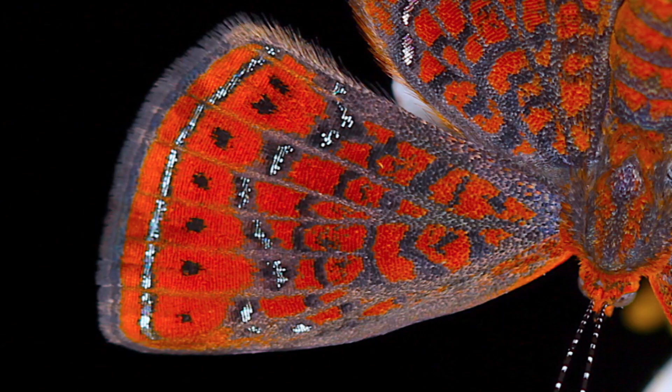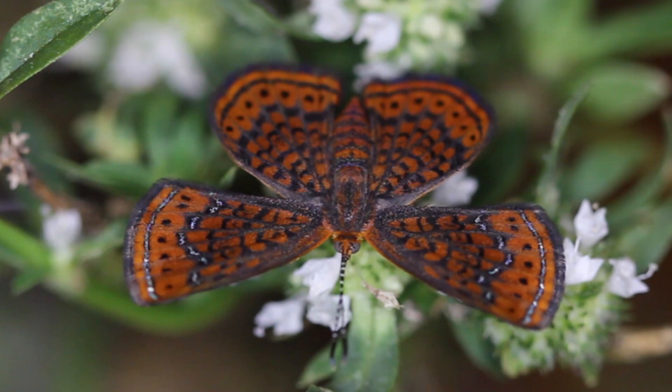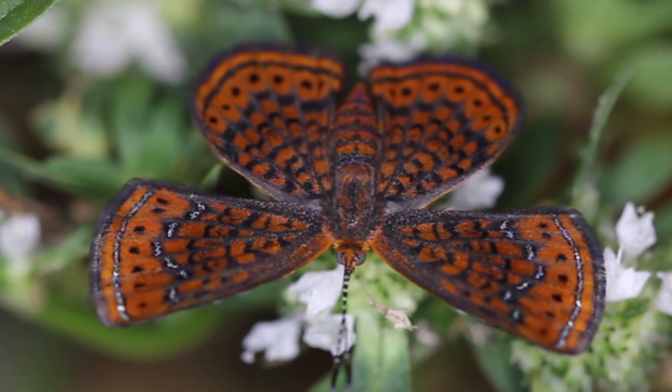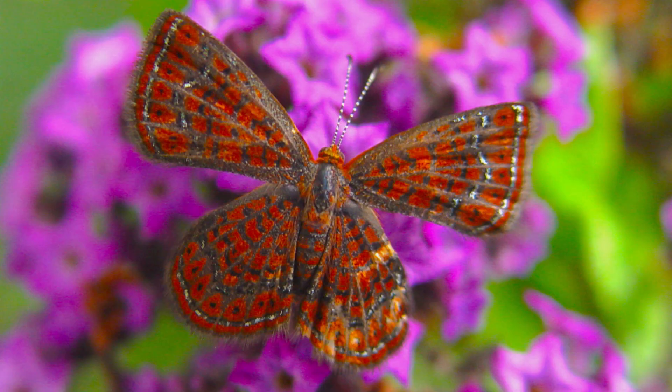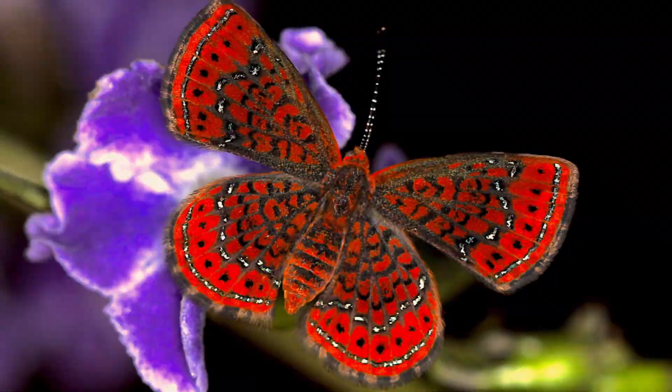But where it gets its name — the metal mark — is it's got these bluish gray metallic flecks on the forewings and hindwing on both sides. And that's where they get their name from. On a fresh specimen, if you get this butterfly photographed with good lighting, you're going to be blown away how beautiful this bug really is.